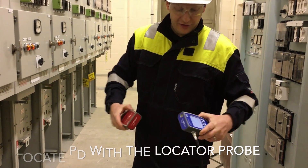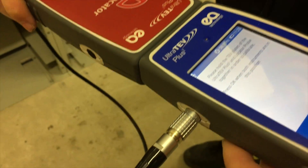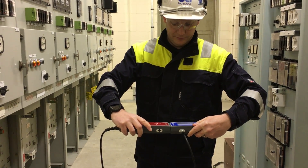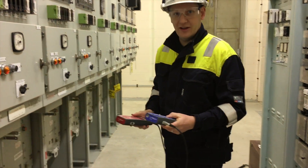The first thing it needs is to zero and we'll calibrate the instrument. Calibration is complete, so now the instrument is zeroed.